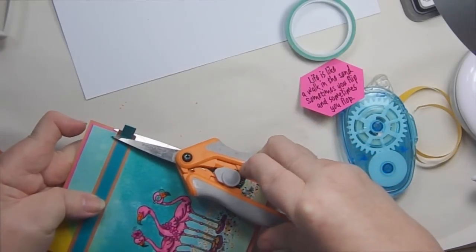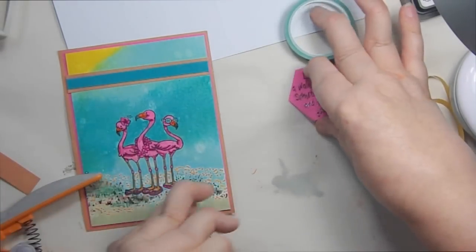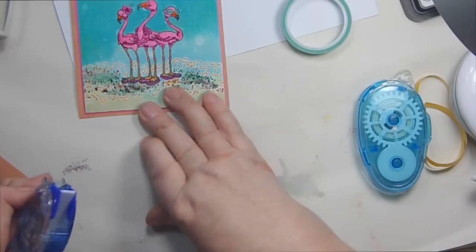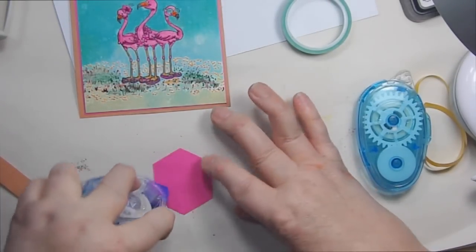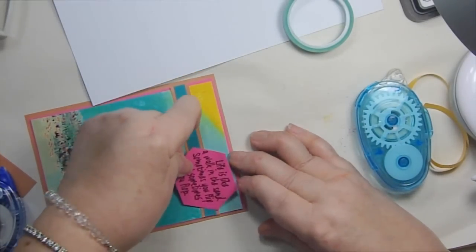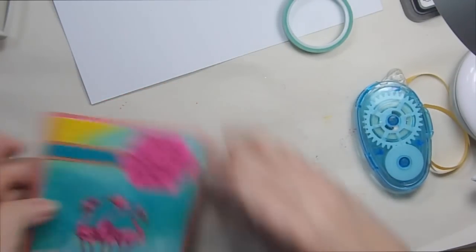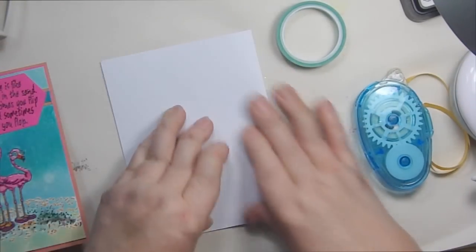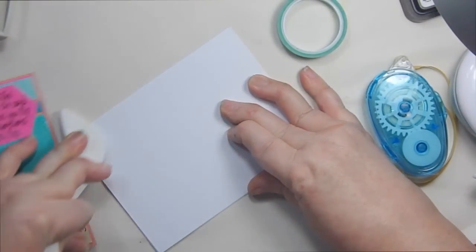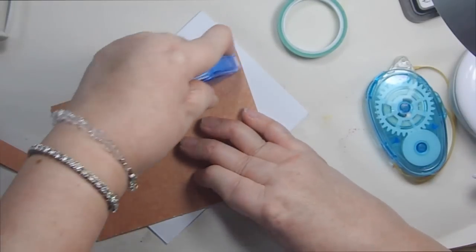I'm going to cut those at the edge. Our two edges are down now, and I'll figure out where I want to put my sentiment — I think right there. I'm not going to pop anything up on dimensionals; I have a lot of dimension just from having so many layers of cardstock. Now all we have to do is put it on our card base — turning it on its side, it's easier to see. Make sure my card folds down well.